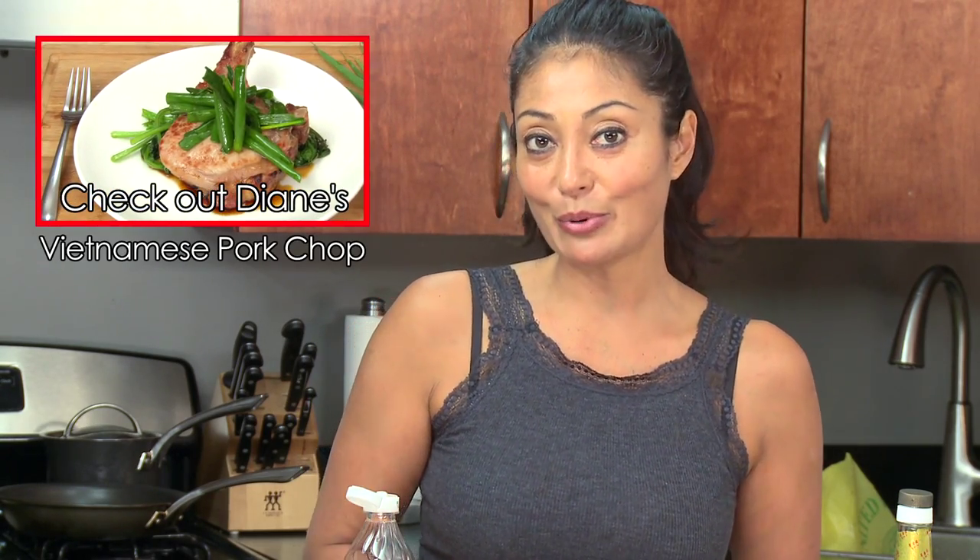I will see you next week with another Bootleg Tip. And don't forget — this sauce goes very well with a Vietnamese marinated style pork chop with some sautéed choi som and scallion salad. Make sure to check out that recipe. I will see you soon. Ciao.